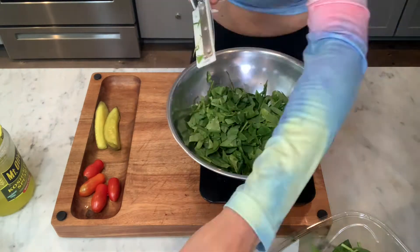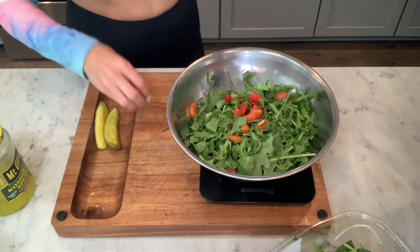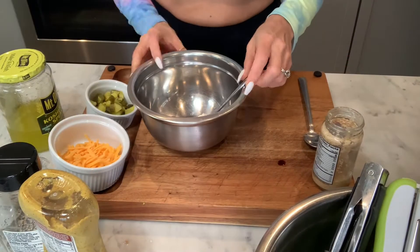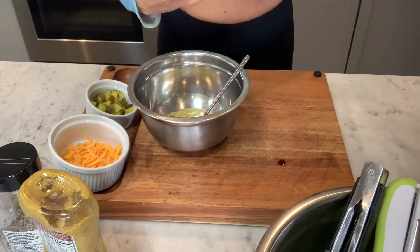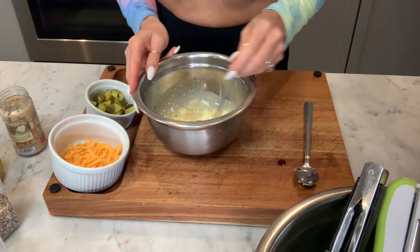I'm using spinach, arugula, tomatoes, and purple onions. I also have my pickles off to the side, which I'll dice as well. Next, it's the dressing. Using all of the ingredients listed below in the description, you'll mix it all together to make your cheeseburger-inspired dressing.